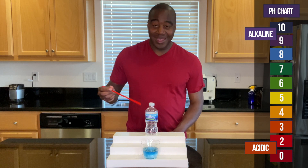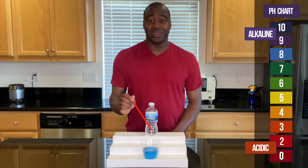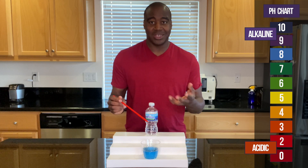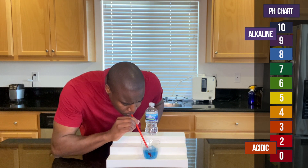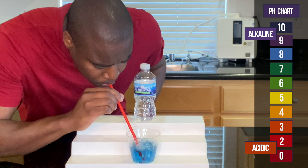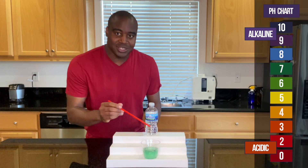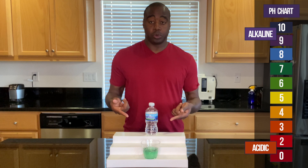All right. This is looking alkaline. So with that being said, I'm going to blow into it, see if it maintains that alkalinity — if it changes, what it changes to — just so you can see what happens when we actually give it the acidity from the stuff we're consuming. So it looks to me like it maintains neutral, which is great for spring water.